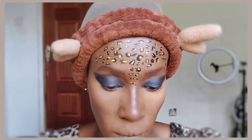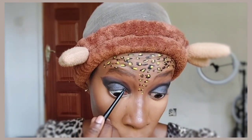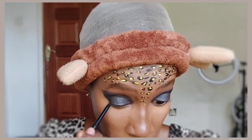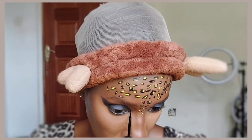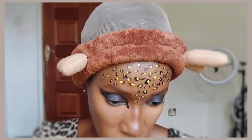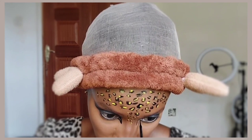I'm taking a black eyeliner and applying it on my waterline — not just the lower waterline, I apply on both top and bottom. Then I'm going in with the Zaron Cosmetics liquid eyeliner — the same one I used to draw the leopard spots — to draw the inner cut eye look.